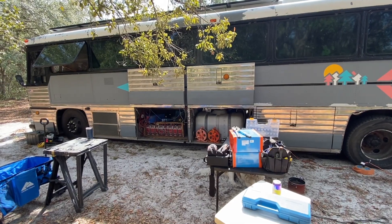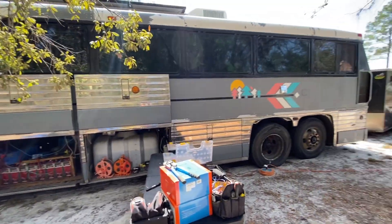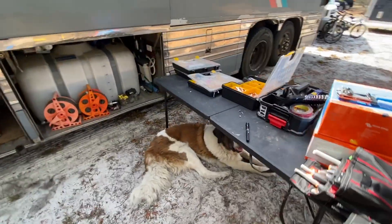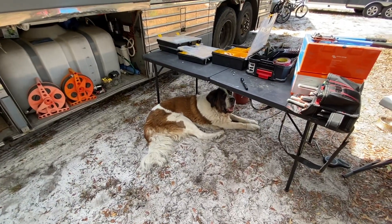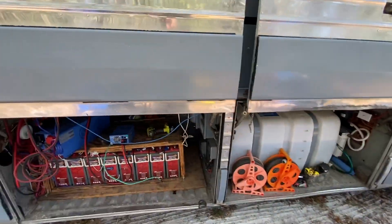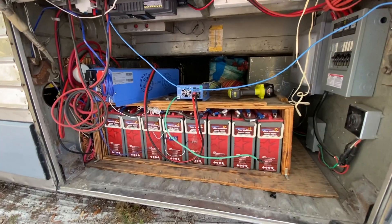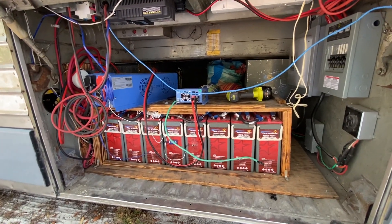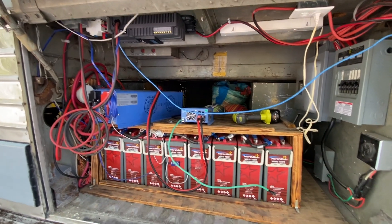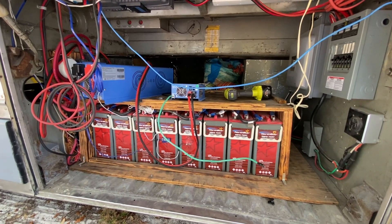Here we are at Schooley Swarm working on our first project for somebody you may have seen on the internet — the hard-to-reach bus. It's a little bit warmer than Minnesota right now at the end of February. Here's what we got: a nice AGM bank, very similar to what I had in my old bus. But we're switching to lithium.